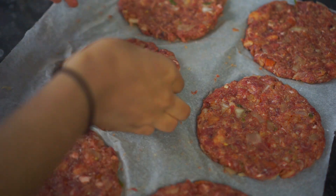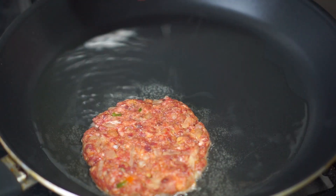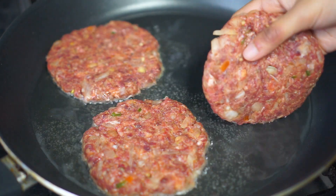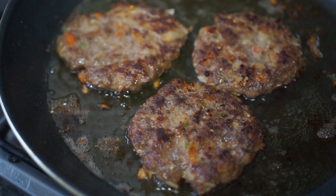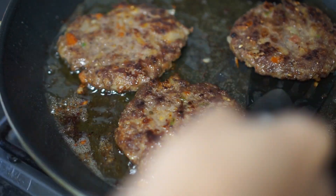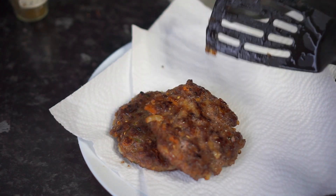Once all the patties are done, take one patty at a time and shallow fry them in hot oil. Make sure to fry the patties for only two to three minutes on each side on medium heat until they turn golden brown. With the help of two spatulas, turn over the patties when ready. After five to six minutes your burger should be ready — just remove them from the oil and transfer onto a paper towel to remove the excess oil. Repeat the same process with the rest of the patties.